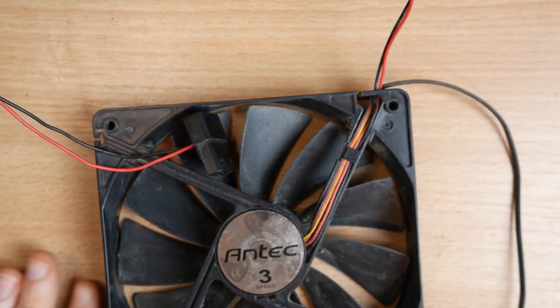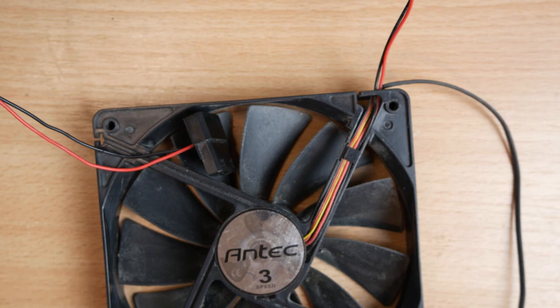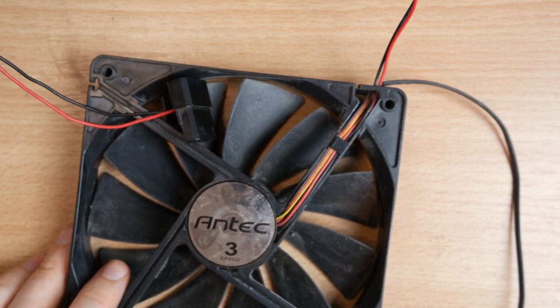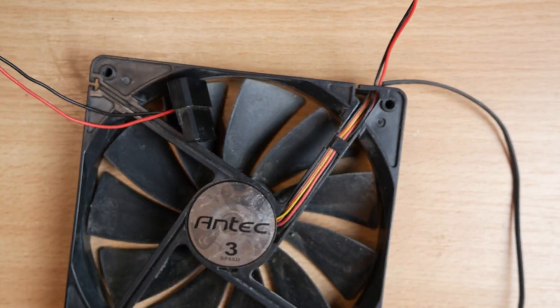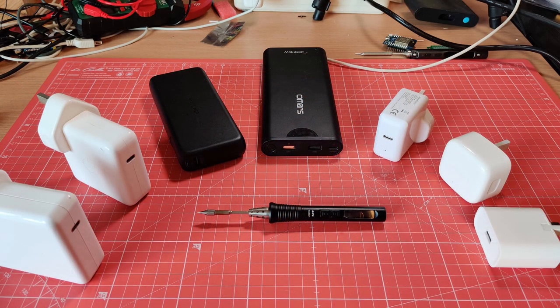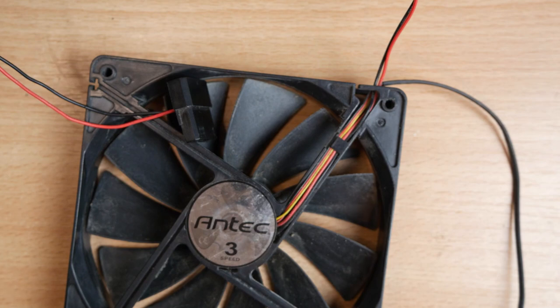For powering it we could use any 12 volt power source, but I'm going to use power delivery — number one because it makes a much more interesting video, but more importantly it gives a lot of options. I have a lot of power delivery devices that will work with this, including a couple of power banks, so I can make this a portable fan if needed.